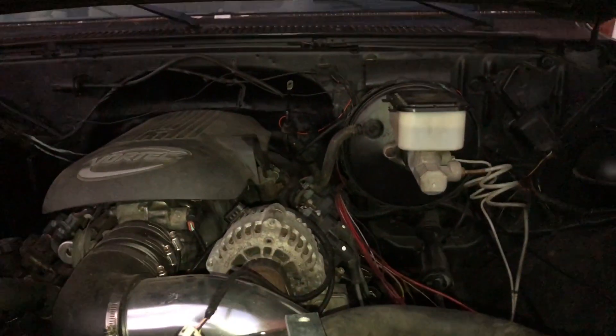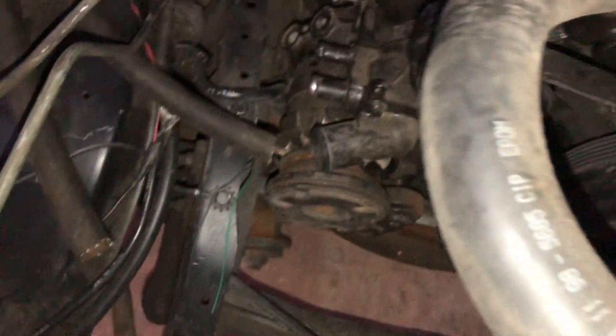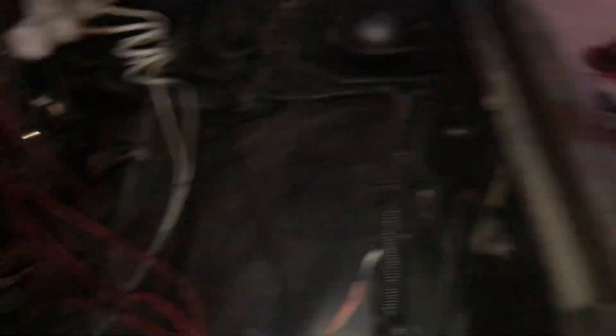As y'all seen, we got the fuel and everything situated. Did a little poll on Instagram - got a lot more people than usual saying I ain't going to get it started. So let me explain. Headers on. Wire harness on. Cooling system connected - just needs a little radiator hose clamp. O2 sensors on. Connect the fuel system - and we should be running.